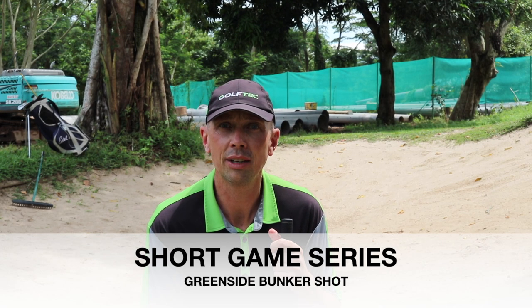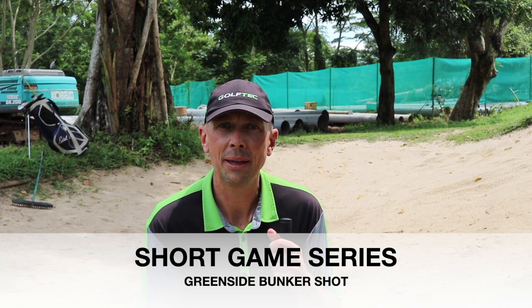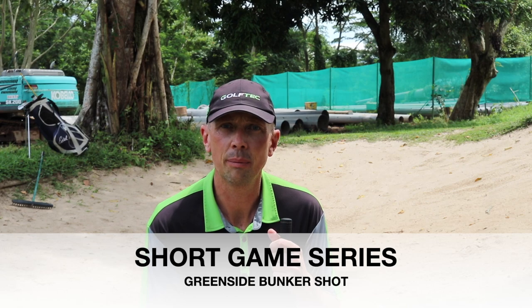Hi golfers, Rob Cheney here from Golf Tech Singapore. This week once again I'm outside and today you'll find me in the greenside bunker. Following some recent short game videos, everyone's been asking me about different topics I could film, and this one comes up a lot — so today we're going to deal with the basic setup and shot for the greenside bunker shot.